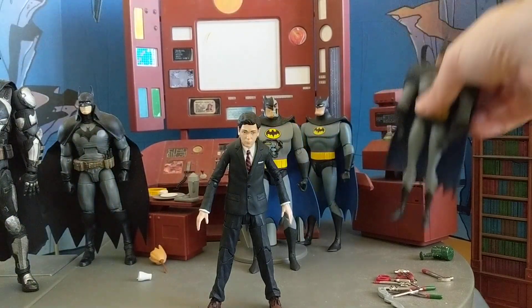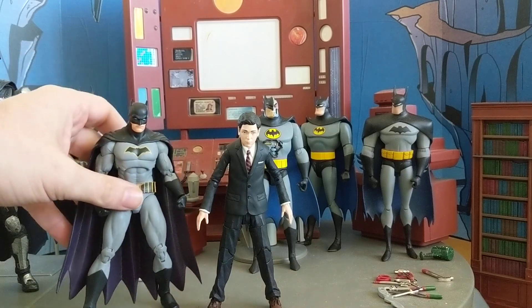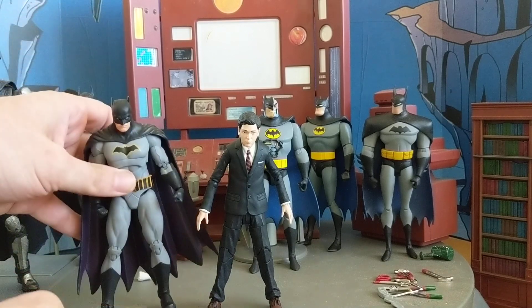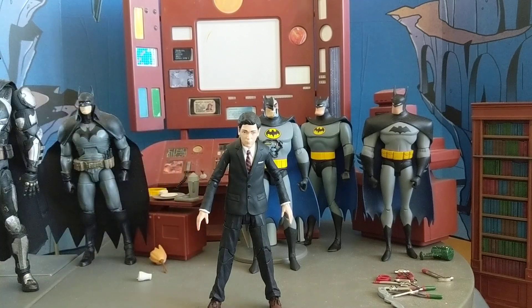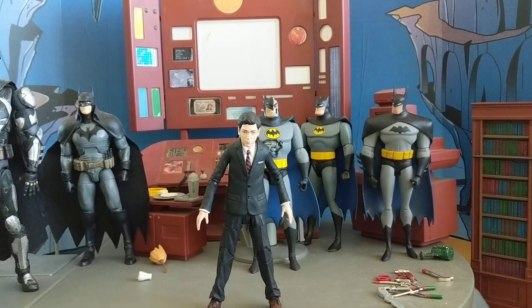And then I wanted to do a more realistic-looking figure. So I got the DC Collectibles Rebirth, which tends to be tinier. So you can see that this guy's almost as tall as the Rebirth Icons DC Collectibles version. Then I wanted to see what he looks like next to another kid from the Icons line, and as you can see, he absolutely dwarfs Damien.